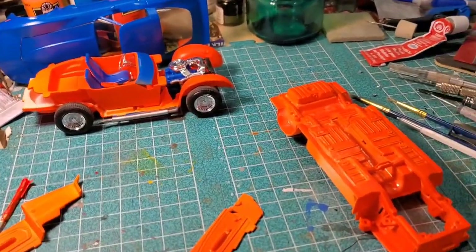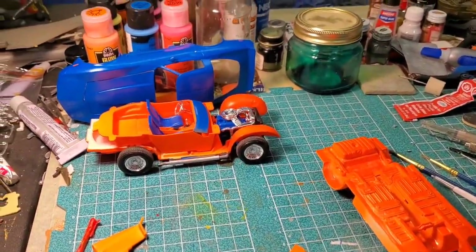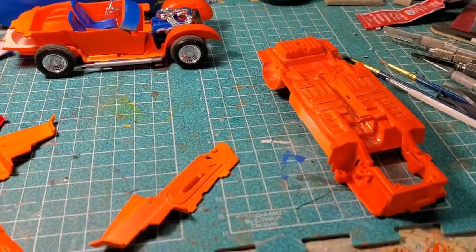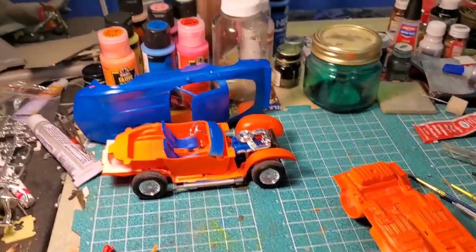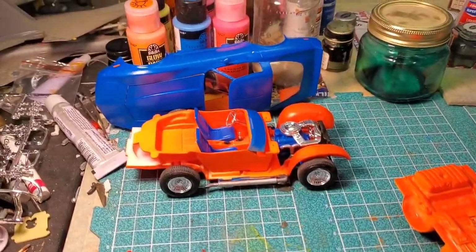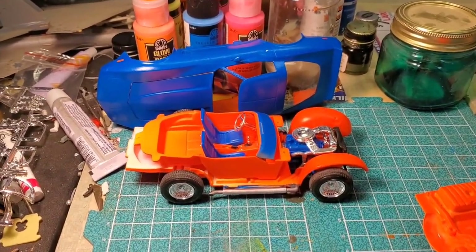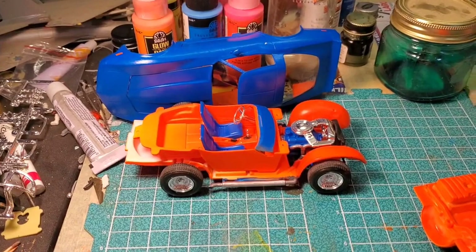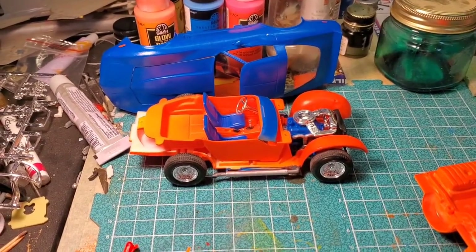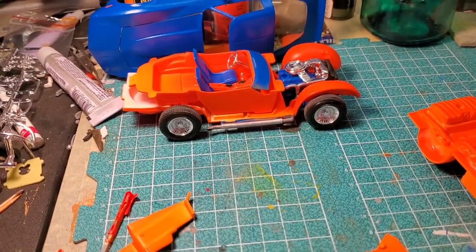I guess I got to come up with another reason to procrastinate some more. Still working on another one and trying to get that done, and discovered that the bottom of the interior tub is visible, so I had to paint it real quick. It's visible through a lot of the chassis anyway.